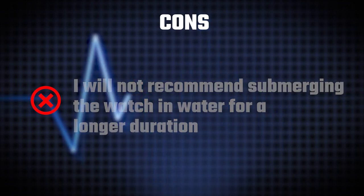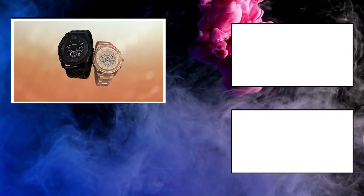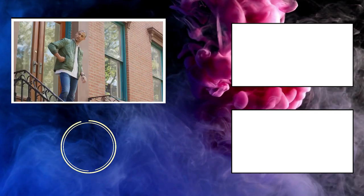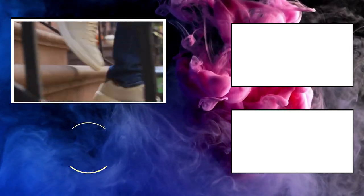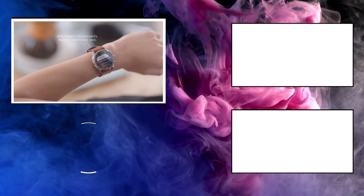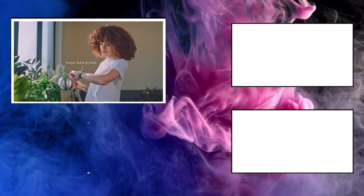And that concludes our exploration of the best smartwatches with e-ink or e-paper displays. I hope you found this video informative and inspiring. Thank you for joining us today. If you liked the video, don't forget to like it. And if you want to see such amazing content related to wearable technology in the future, then do subscribe to Wearholic.